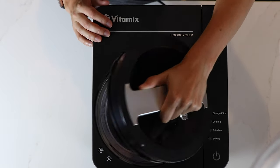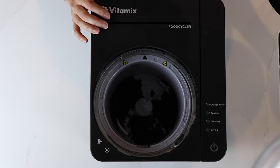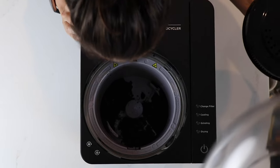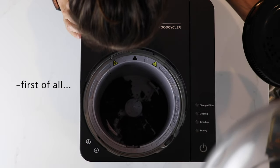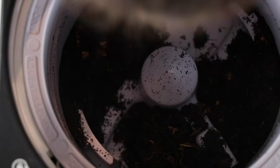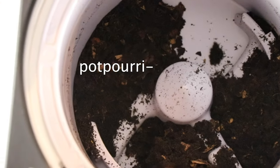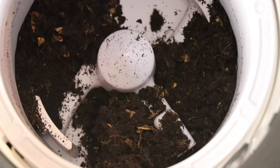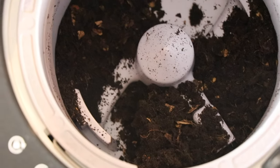It's warm. First of all, it smells good. What does it smell like? Like potpourri, fruity, coffee potpourri. Oh my god. That's amazing. Like it smells good.